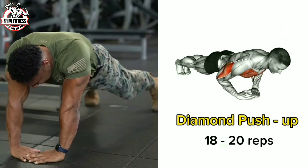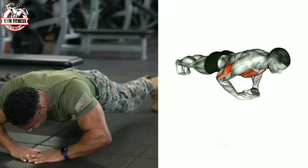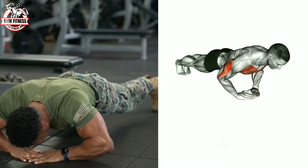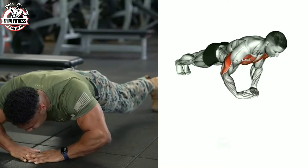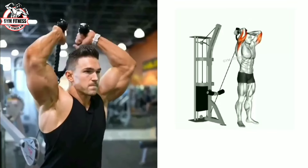The diamond push-up is a very popular exercise that targets the tricep muscles. It is a bodyweight exercise you can do at the gym or at home. Perform 18 to 20 reps per session.